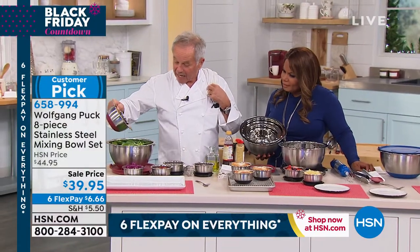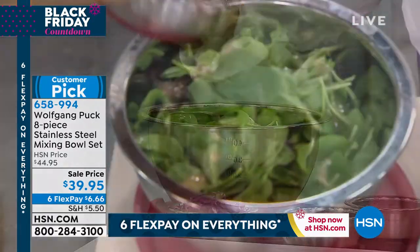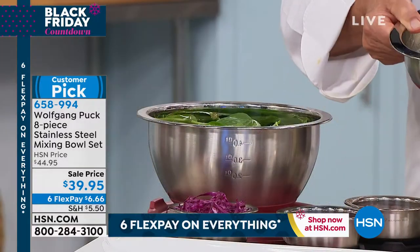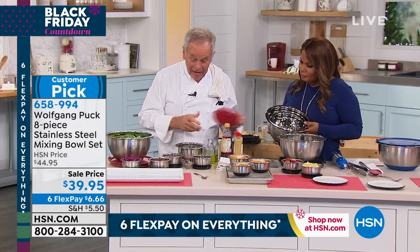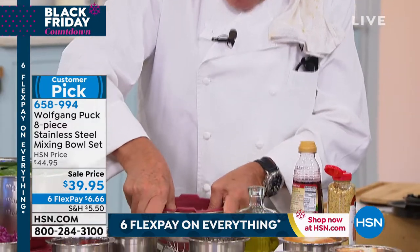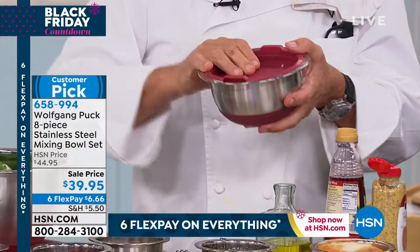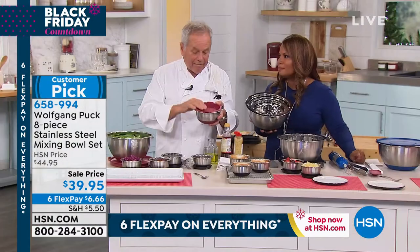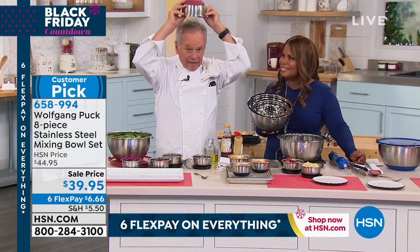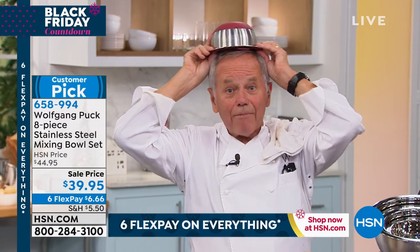For example, I'm going to make a salad here. If you make a salad for two or three people, you need a big bowl already. What is great is you can actually seal it hermetically. So now you have a vinaigrette — maybe a Caesar dressing with anchovies, garlic, lemon juice, and everything in here. Now I can take it, put it in the refrigerator — no flavor contamination.